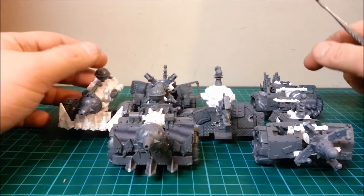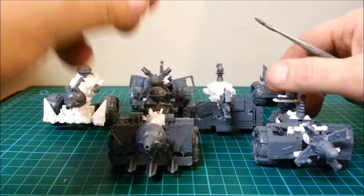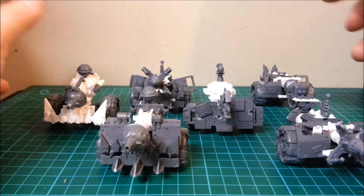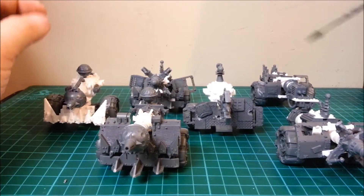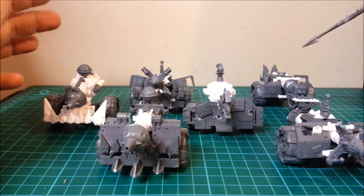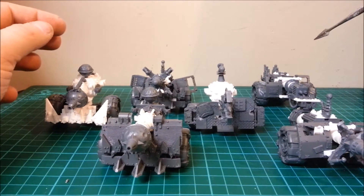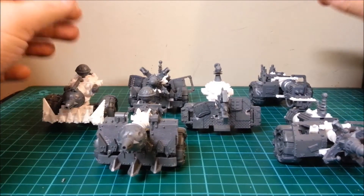Hi guys, it's me again with some more models. These are the mech gun leftovers from a set of mech guns that one of my friends has commissioned me for. I've done another video before using the truck models. I've been on the internet and had a look at what people have been doing with the mech guns and the truck models — there are loads of videos out there showing you how to make them, so go have a look. This is just my version of them.